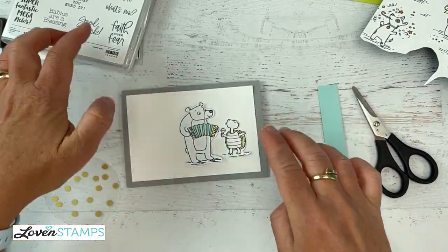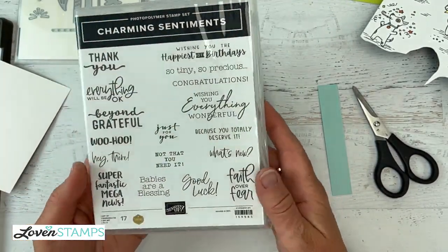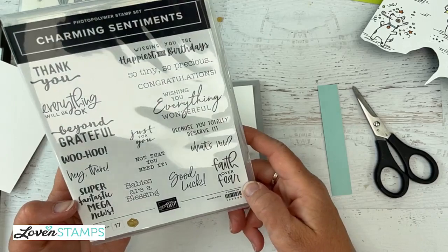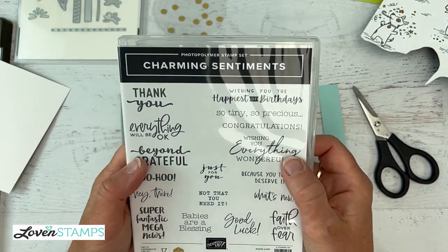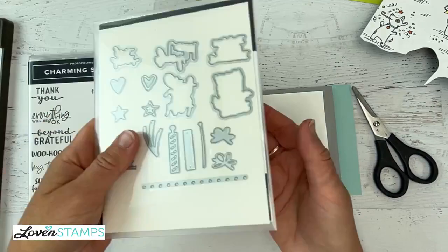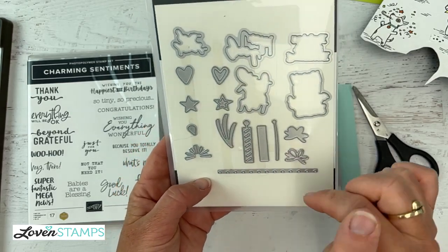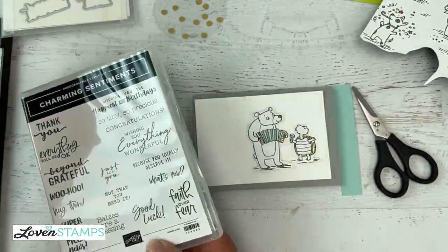And then we are going to need some greetings. I don't have the stamp set for this through some crazy omission — it's on my next order now. But Charming Sentiments is one of those all-occasions greeting sets that has everything you need, including 'because you totally deserve it,' babies and greetings of like support, 'faith over fear,' 'super fantastic,' 'hey there,' 'wishing everything wonderful,' 'beyond grateful' — so there's thanks, birthdays, baby, all the kinds of stuff in here. This is a great set, and it has a coordinating die set that includes dies to cut out every one of these greetings and some fun accessory dies — hearts, little bows, presents, and little candles. Definitely a great die set bundle to look for in the book.